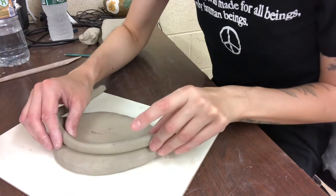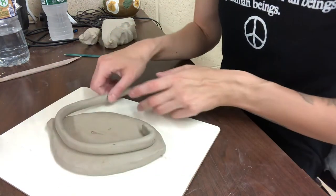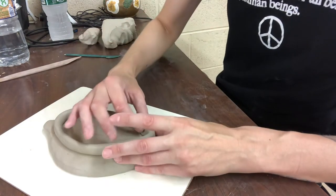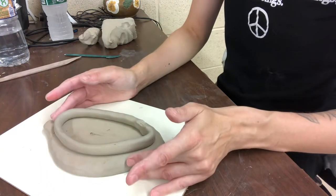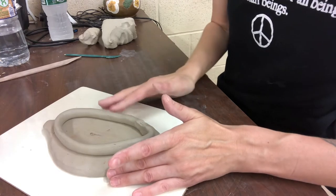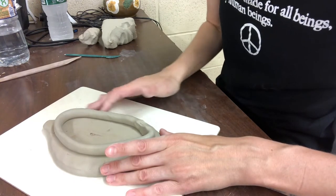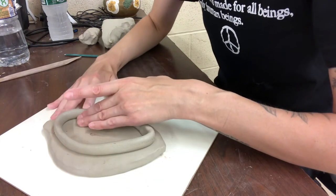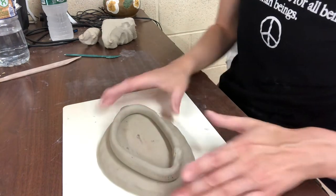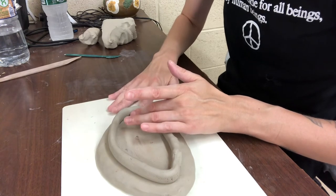You're just going to take your piece and figure out where you want your foot to be — it kind of naturally flows. I don't like to do it too far in the middle. I'm going to smooth that together, just like you would a coil pot. I like to think of it as the thirds method — one third, the other third, and you have a little bit left. You can make this as tall or as short as you want.